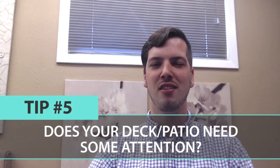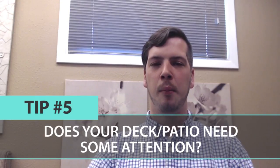Tip number five: analyze your deck. I have a pergola in my house and we recently just stained and sealed it again. If you don't do that every year or two, it's probably going to get some dry rot. So make sure that your deck is nice and secure.